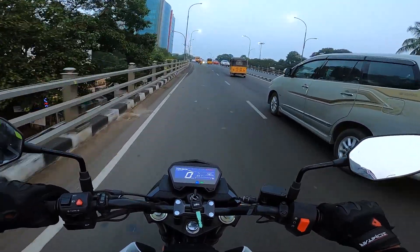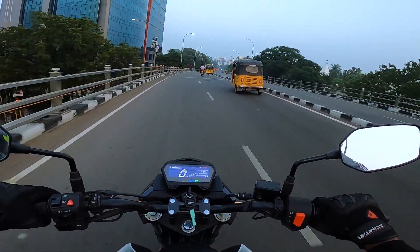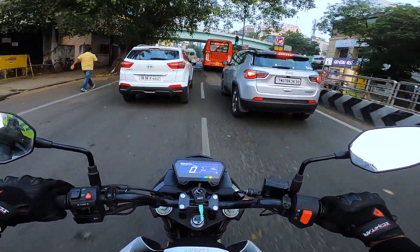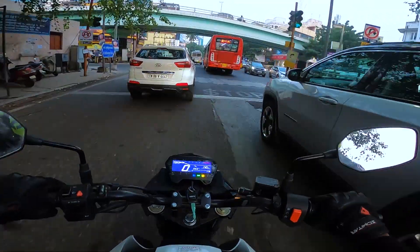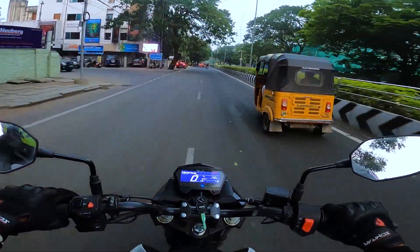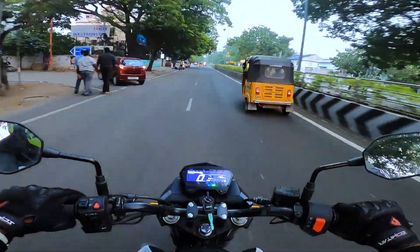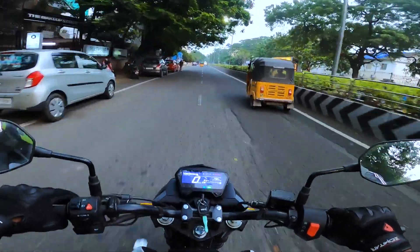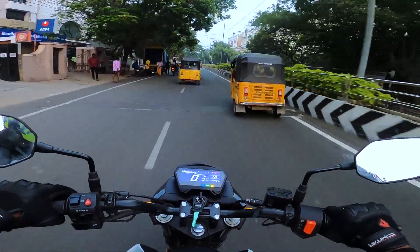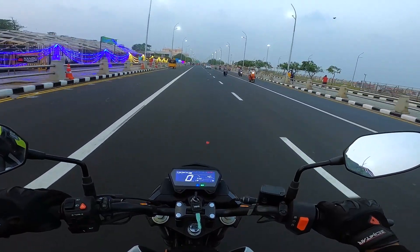The Hero Xtreme 160R comes in three color options: Pearl Silver White, Sports Red, and Blue. It is available in two variants — one without a rear disc and one with rear disc. The on-road cost in Chennai is ₹1,30,000 for the dual disc variant and ₹1,26,000 for the single disc variant — just a ₹4,000 difference — so I would recommend going for the dual disc variant.